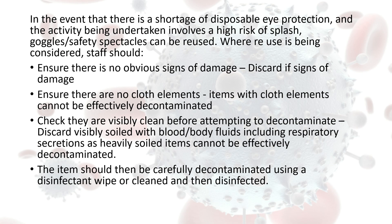In the event that there is a shortage of disposable eye protection when looking after residents with COVID-19, goggles can be reused. If we do need to reuse them, first make sure there are no cloth elements on those goggles because they can't be effectively decontaminated. If there's any sign of damage, discard them and get a new pair. Also ensure they are visibly clean — if they are very heavily soiled, discard them as they can't be effectively decontaminated.